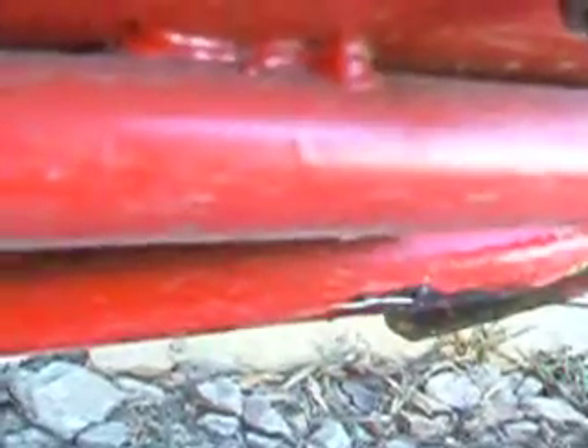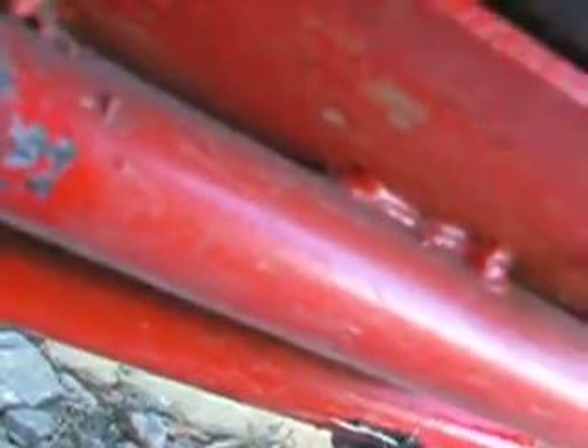Just filled that hole up on the bottom there — see it where that little piece of wire is hanging out? Filled that hole up. I'm just going to run a bead right across the engine mount there. That's not clean metal but I just want to show you guys how this welder works.